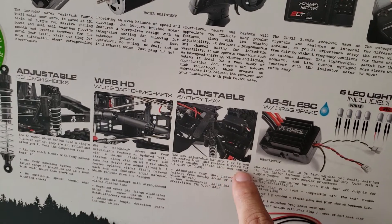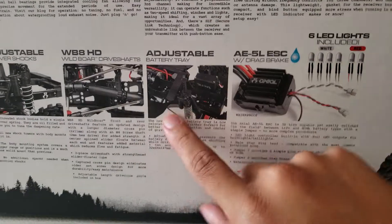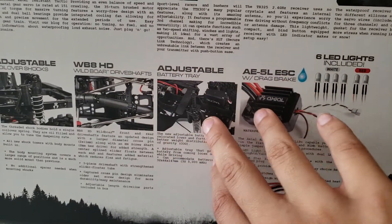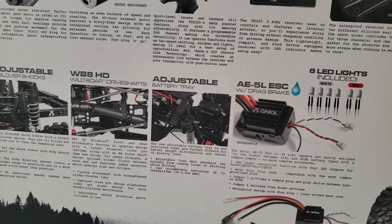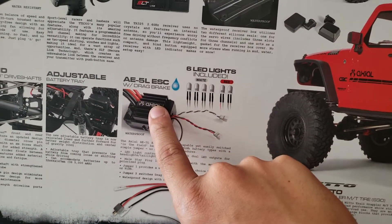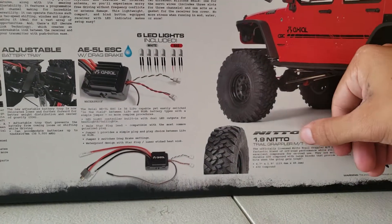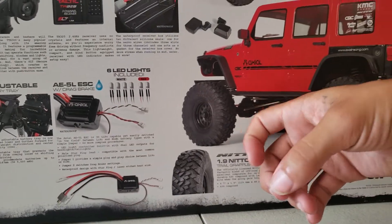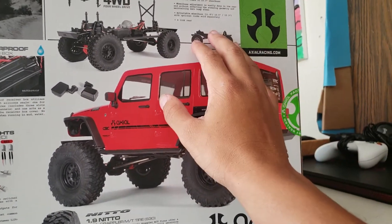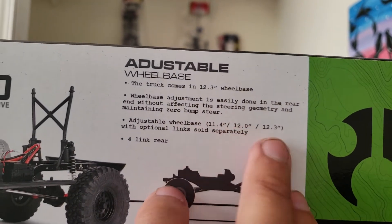The battery tray is now relocated lower and further forward for better weight distribution — that's awesome. My battery tray is all cut up on my other one so I'm not sure what I'm going to do; I might flip the trans like I've done with my other SCX10 II. This is an 85A ESC with drag brake, which is awesome — it's also waterproof. And this comes with four white LEDs and two red LEDs, and of course the nice 1.9 tires.